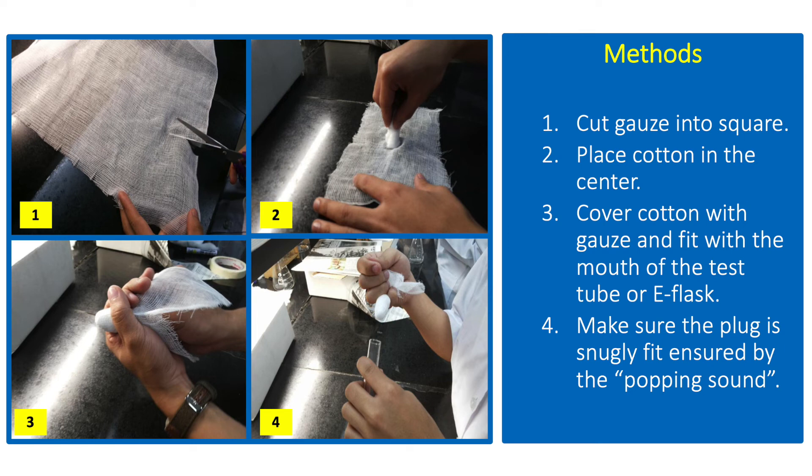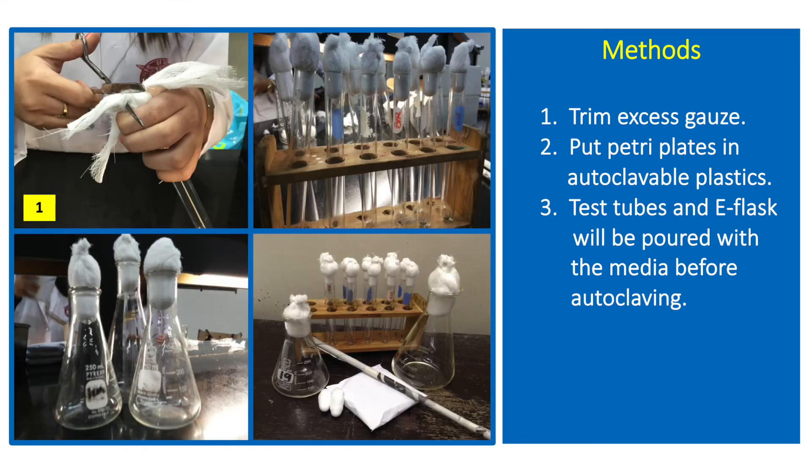To ensure this, you can adjust the amount of cotton until it makes a popping sound once pulled from the test tube or flask. After getting the proper fit, tie and cut the excess gauze from the plug. Additionally, aluminum foil can also be used to cover the cotton plugs before putting them in the autoclave. Wrapped petriplates are put in an autoclavable plastic before sterilization.